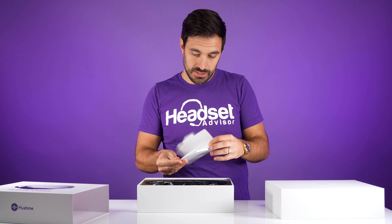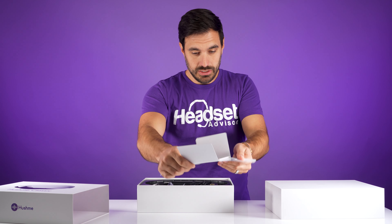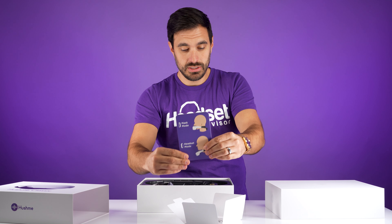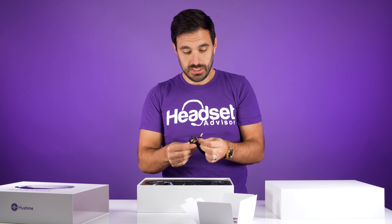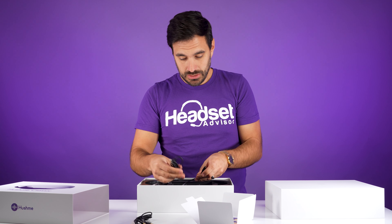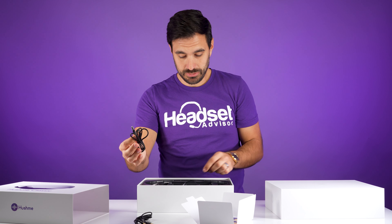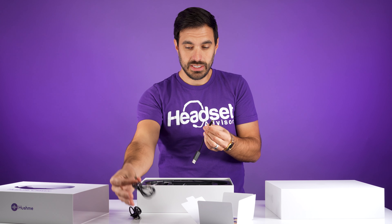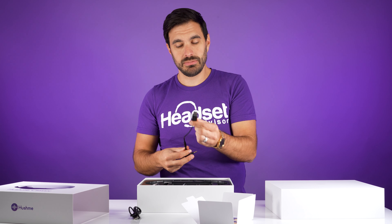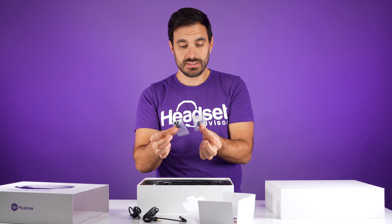It has a pamphlet that says 'Keep Talking' with some instructions in different modes. You have a mask mode and a headset mode that we're going to test out in a second. You have some connectors — a 3.5 millimeter to 3.5 millimeter. You also have a charging cable, micro USB to USB-A. You also have a converter so you can convert your 3.5 millimeter jack to a USB plug for audio onto the computer. You also have different size earbud tips.